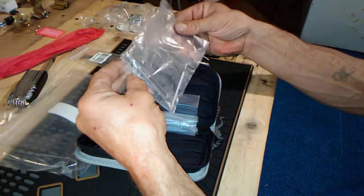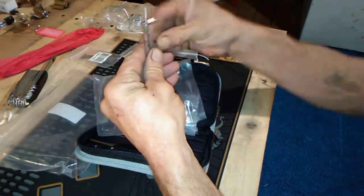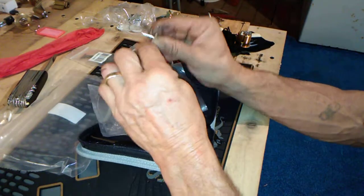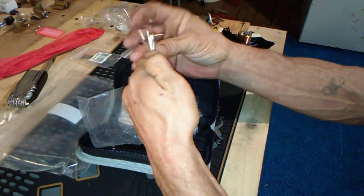Wow, look at all those — lots of tension wrenches, nice, very nice. I actually ordered some from Sparrows, was supposed to get them today too and they're not here yet, but that's okay — I've got all these now.